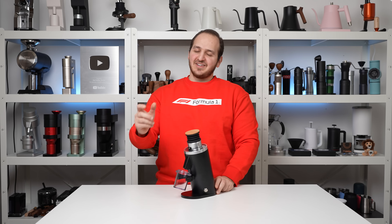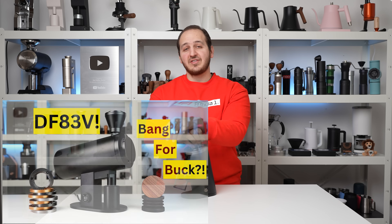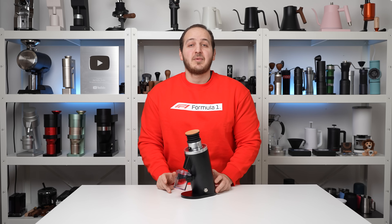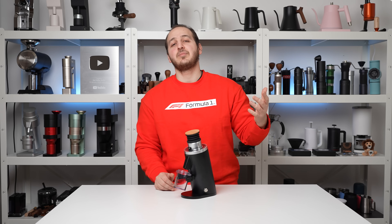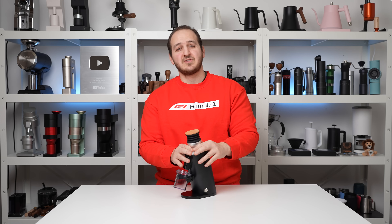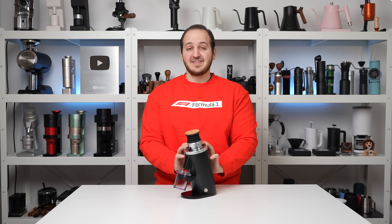Just when we thought that DF64 was done with their latest grinder — the DF83V, which we've reviewed recently — a new grinder came out of nowhere: the DF54. The 54 stands for 54mm flat burrs. This is by far their cheapest grinder available on the market, and it checks so many boxes.